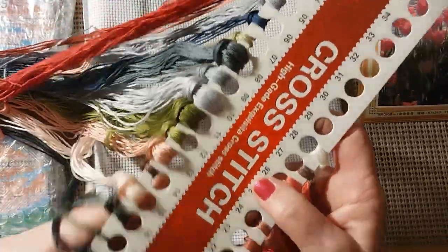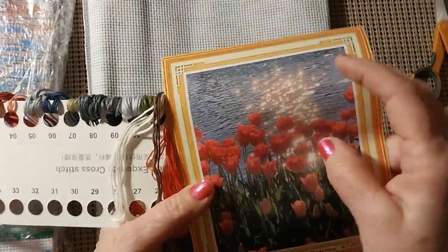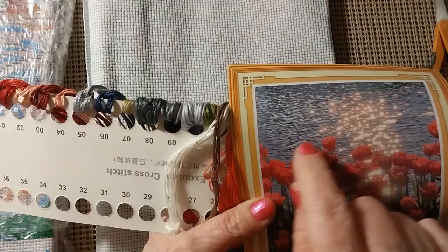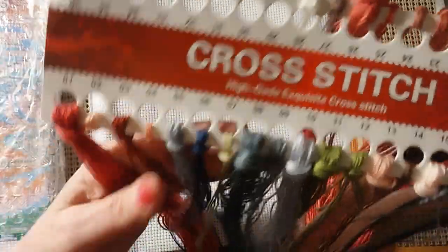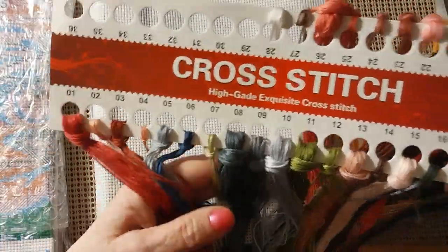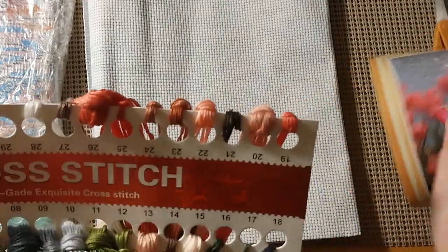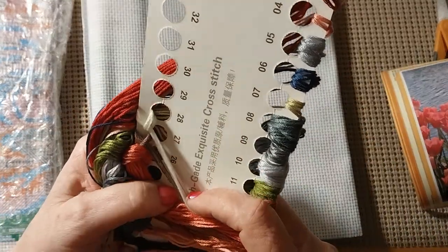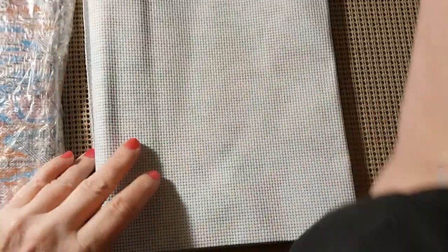Very pretty, pretty colors. Gorgeous — I love these colors for the tulips. It's going to be stunning. They're using that blue-gray right here for the water. There's another kind of a bluish-gray, and then you've got the dark, dark blue. It's kind of an odd kit, never had one like this. It says high-grade, exquisite cross-stitch. I'm anxious to get to the canvas here. It is serged all the way around and it does have kind of a salvage edge here, so that usually means they give you a little bit more.